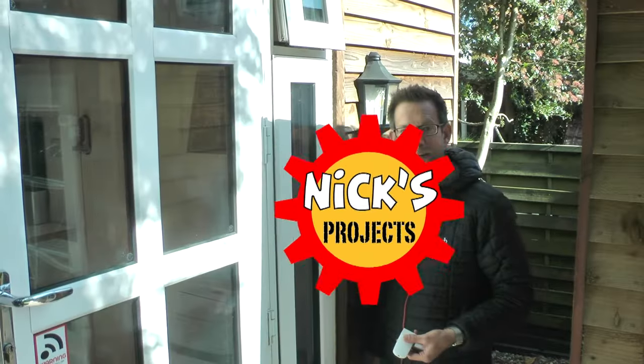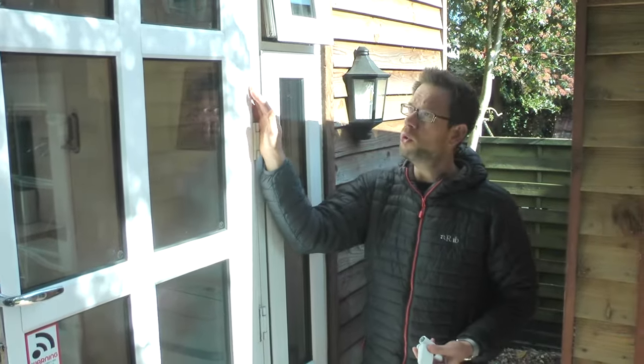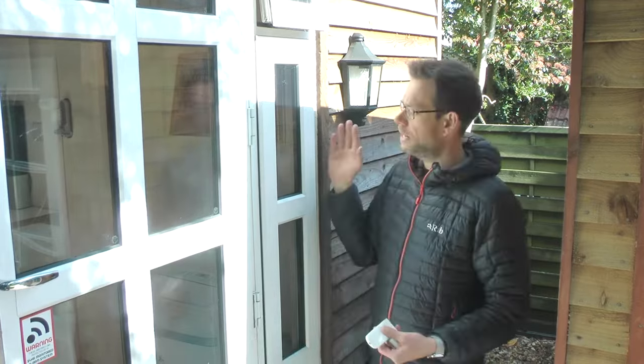Hello and welcome to another NYX project. In this project it's nothing too exciting - I'm replacing double glazing door hinges. The hinges on my existing door have failed. It's quite a heavy door on an outbuilding in my garden.